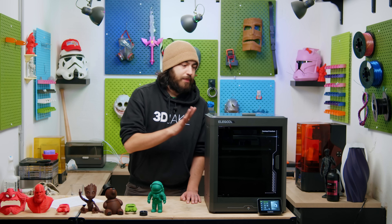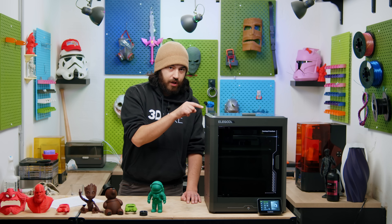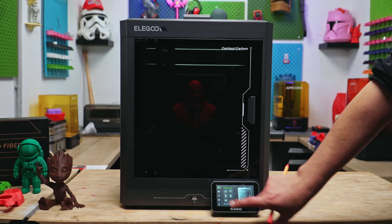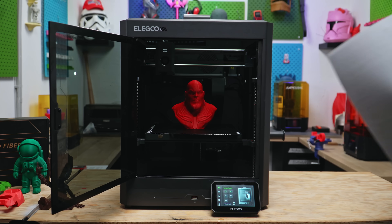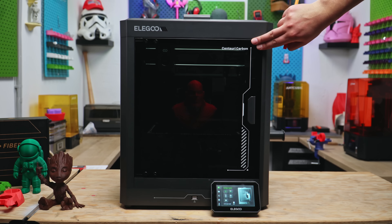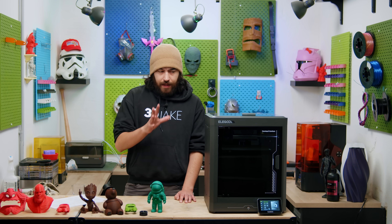There are two big things I noticed about this printer when first testing it. One, the light in the chamber is woefully weak — it's on right now and you can barely tell. Most printers have a light where you don't really need to open the door to see through. You can't do that with this printer; you have to open the door to check on it, and via the slicer you don't have the best view on the camera. If you were to do a time-lapse, you'd probably need some extra lighting.